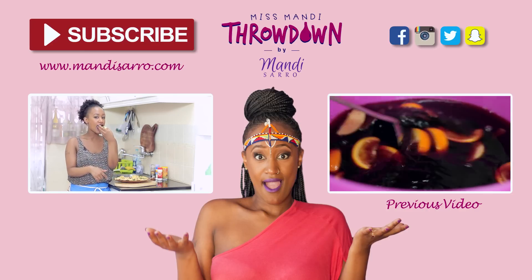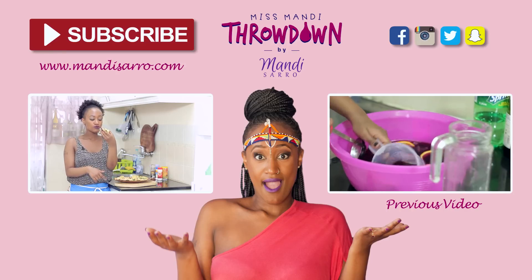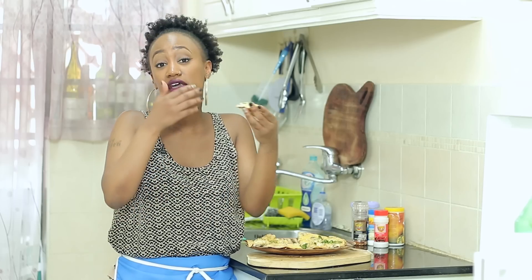Now for the best part. I keep saying someone should marry me, but you guys don't know about this.